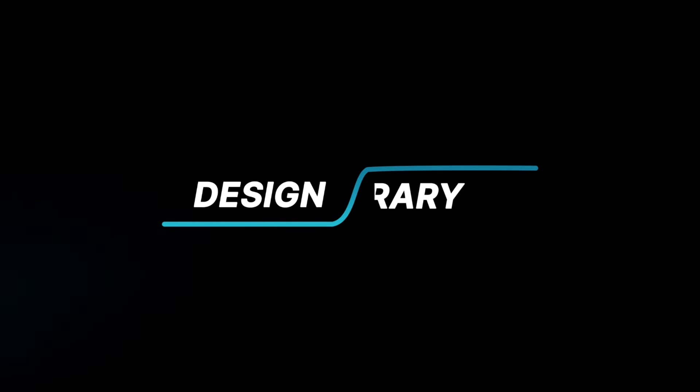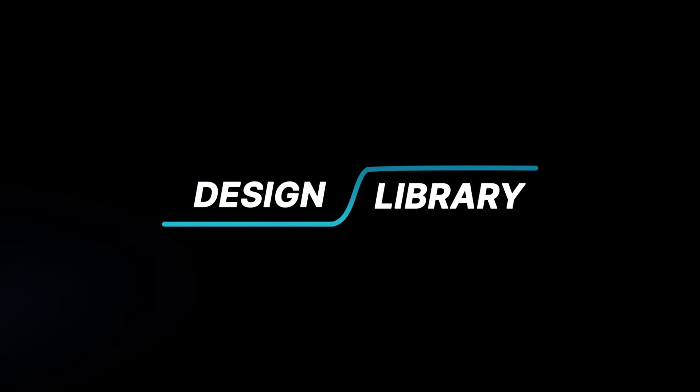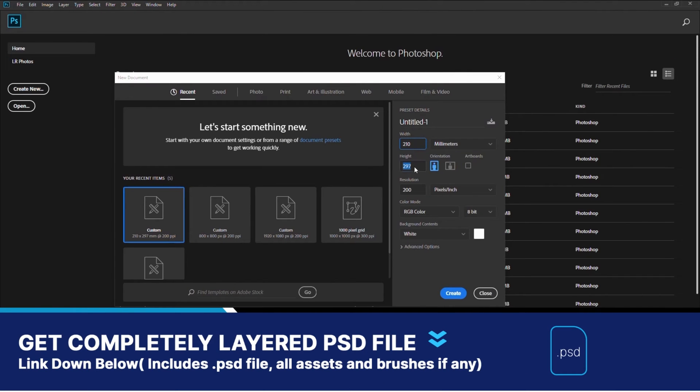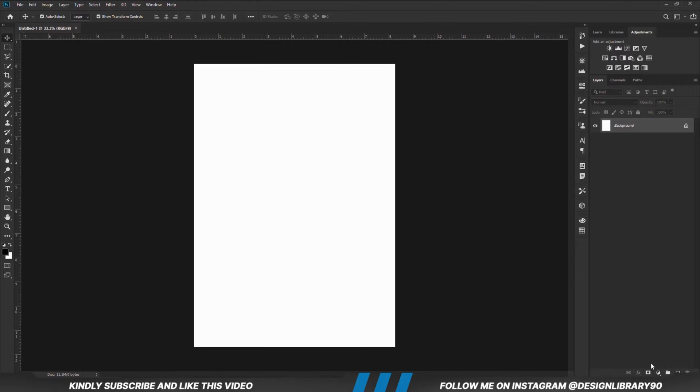In today's video we are going to be creating an amazing poster design for Tabasco pepper sauce. Grab your mouse as we dive in. First things first, we are going to create a new document and choose a solid color.